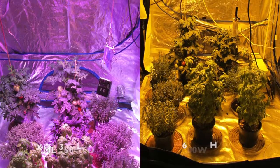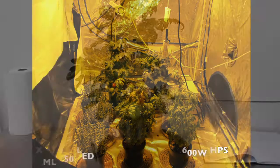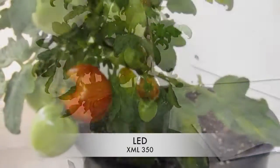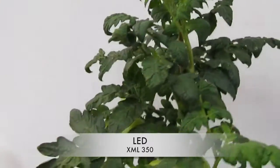Here's the side-by-side comparison of the LED vs. the HPS. On the screen is tomato plant 1 on the XML350 side. As you can see it's much bigger than the previous week.